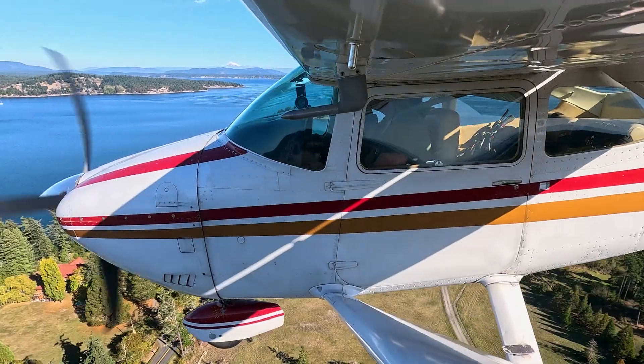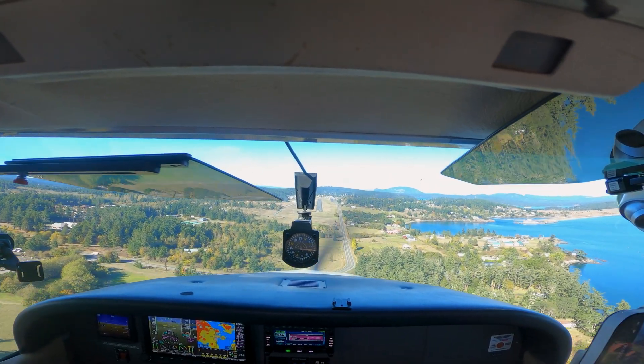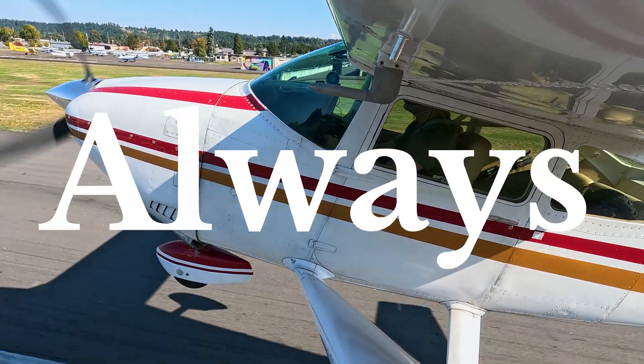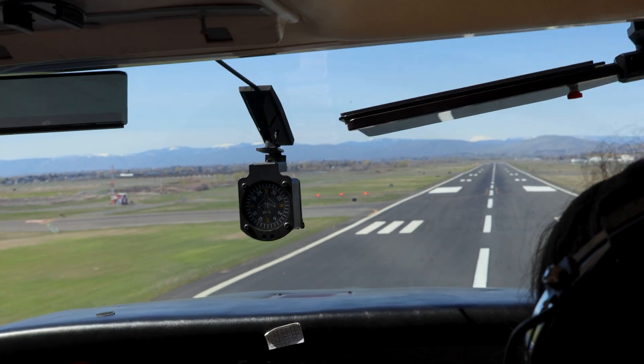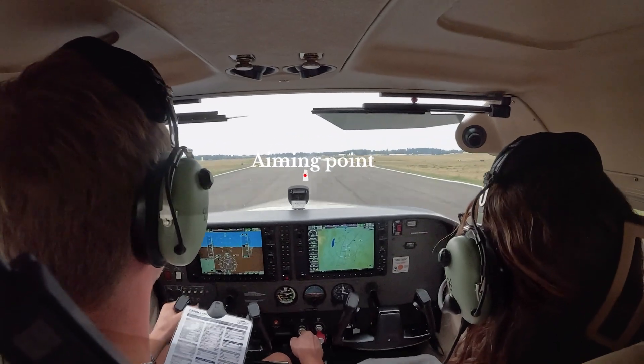If you're stable by about 500 feet AGL — meaning 65 knots, proper descent rate, and centerline alignment — you're setting yourself up for a smooth landing. If not, go-arounds are always an option. As you cross the threshold at approximately 100 feet before your aiming point, you start your round out.